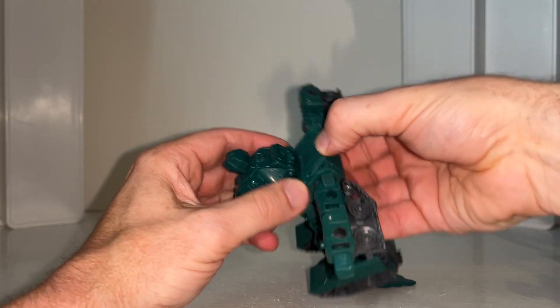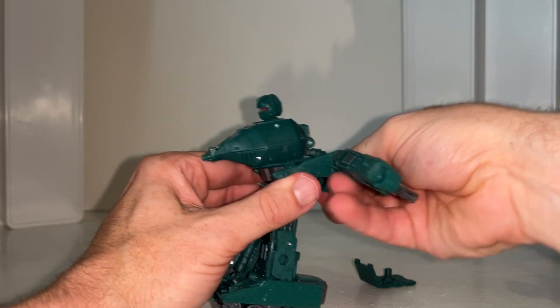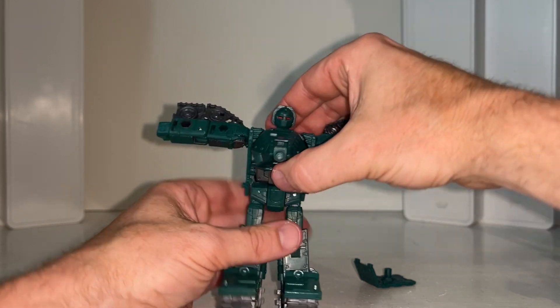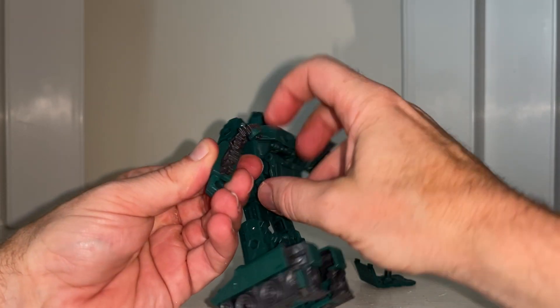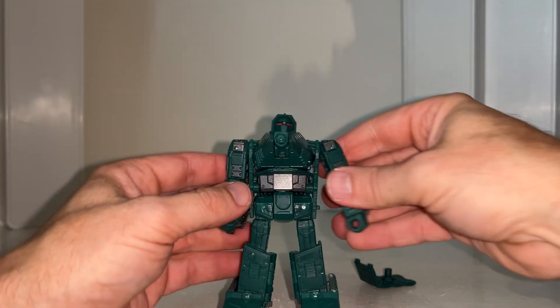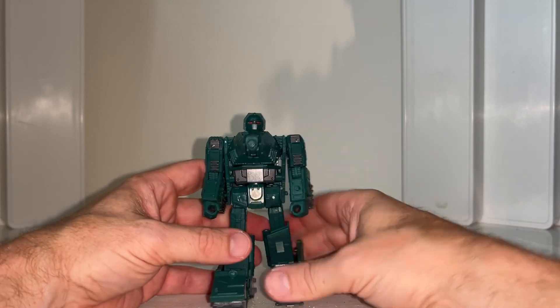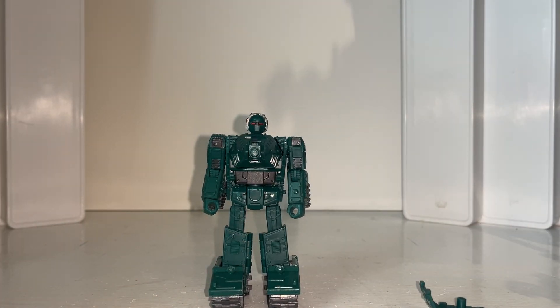Rotate that in, push this up, fold it in, push it through the gap, fold up the shoulders and click them into position. Bring these down, take the treads from the back, rotate and re-tab back into the forearm like so. Rotate down to correct orientation and attach that wherever you want it. Much much simpler going that way.